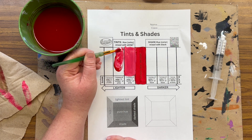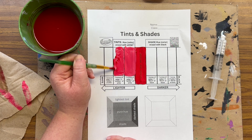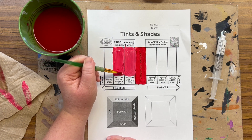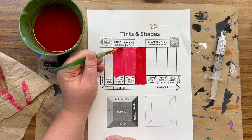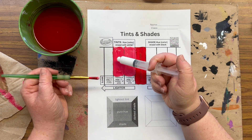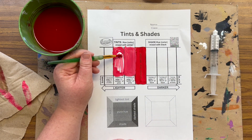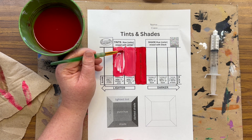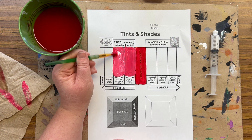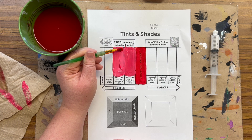If I see that it needs more white because it looks the same as the tint I created the first time, then I'll add more white. I think it looks the same, so I am going to add one more skittle dot. I call it a skittle dot just to help you think about the size of that dot — skittles aren't very big. This is definitely lighter, which is what a tint is — it's making that color lighter.